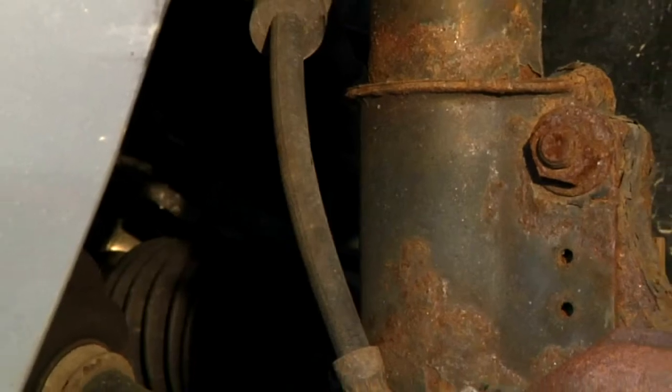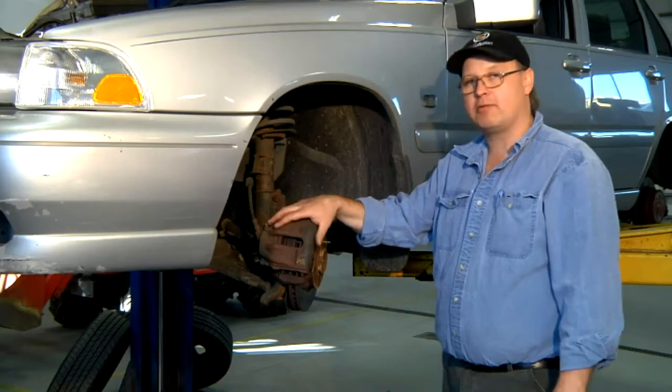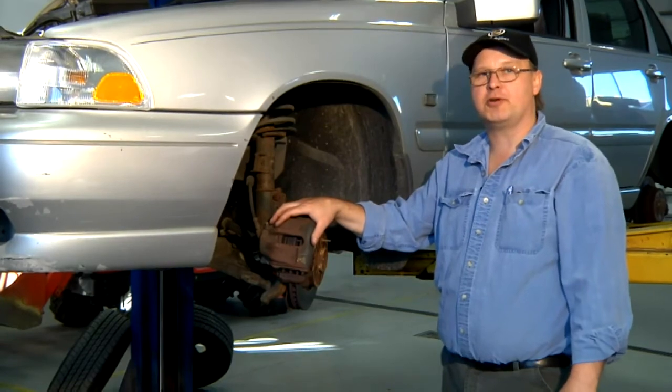So those are a couple of quick tests on how to test your hydraulic braking system. I'm Bob Holcomb from Apex Automotive in Great Barrington, Massachusetts.